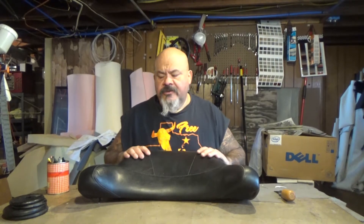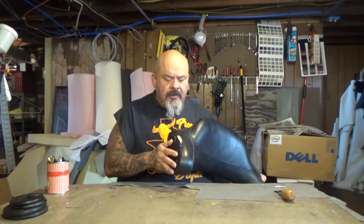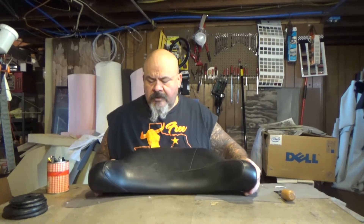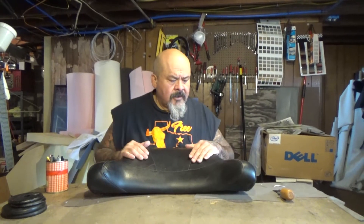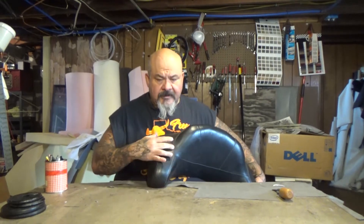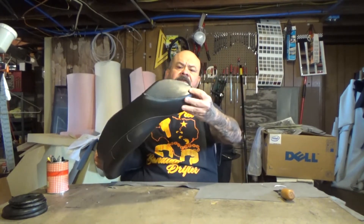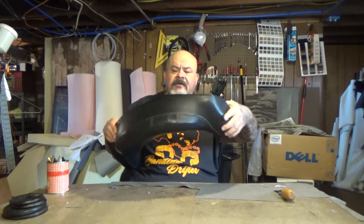Hello, today we got a back pad off of a Harley Davidson motorcycle trunk and it's got a rip right here and he wants that part fixed only. So we're gonna tear this apart and repair this whole piece and off to the sides, and not do the rest.